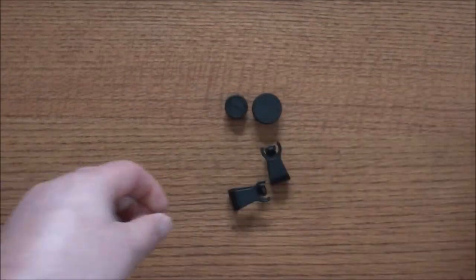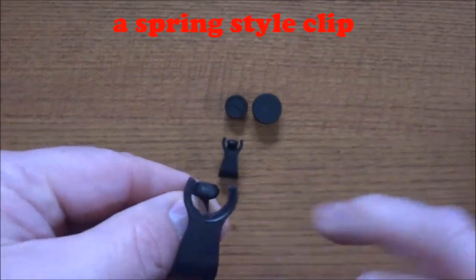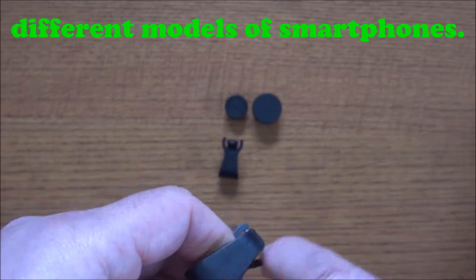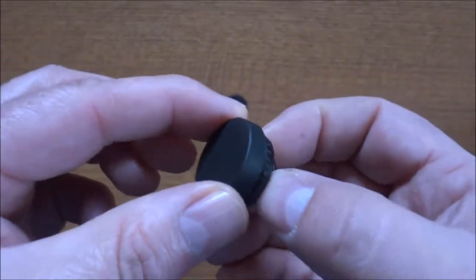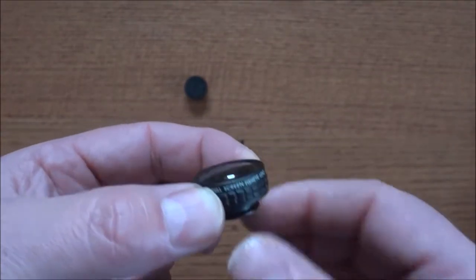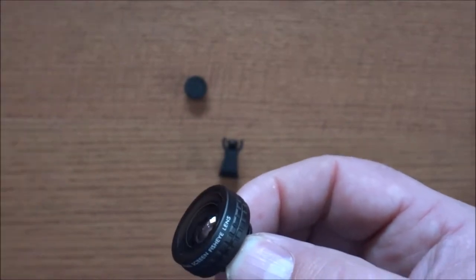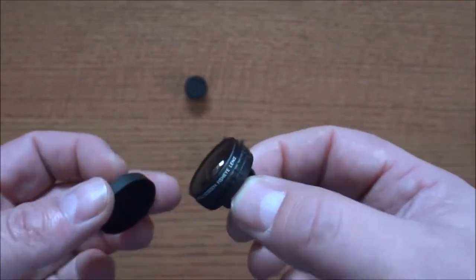Inside the box you also get a little instruction manual, and then you get the clips and the lenses themselves. The clips are very easy — they just slip on. There's a little rubber nib to protect your phone. You get two lens caps, one for each lens, and they simply pull right off. One lens is a 180-degree fisheye lens, which is a full-screen lens, meaning you don't get that barreling effect or black parts in the corners of your image.